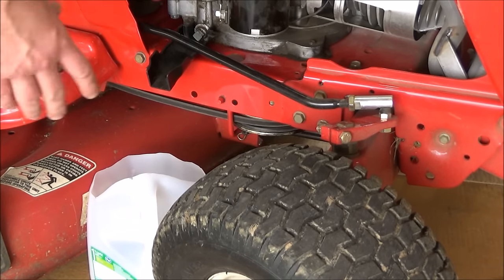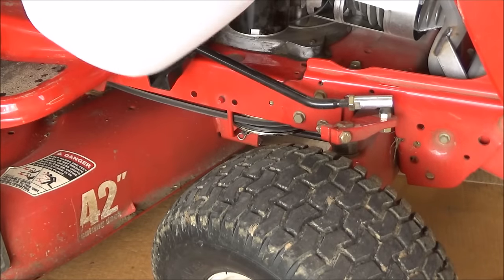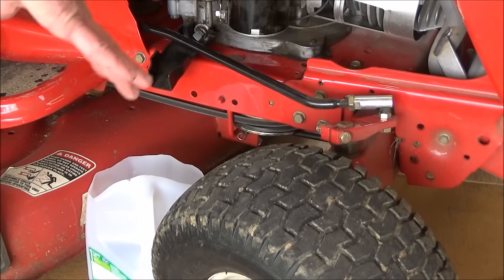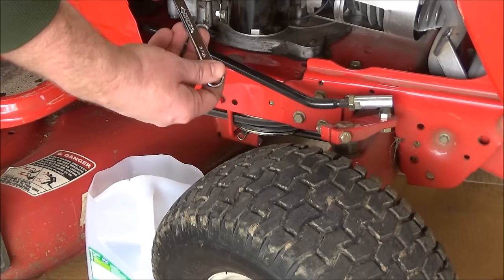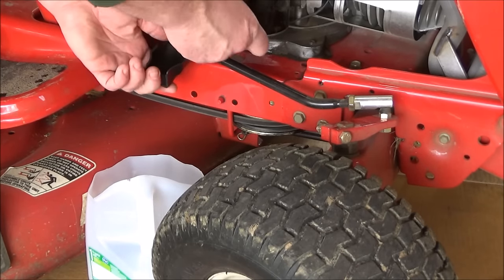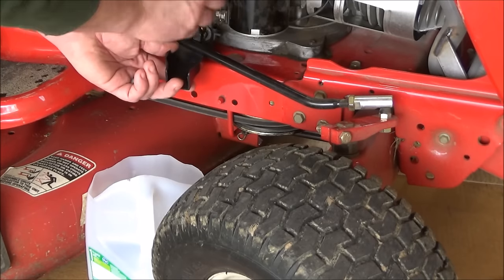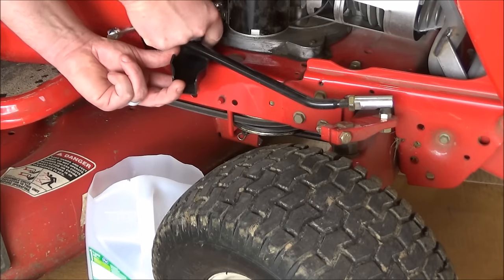Most oil pans will not fit between the tire and the cutting deck. So what I did is I just cut off the top of a milk jug to catch the oil, and then I'll dispose of it properly. What I'm going to use is a 7/16 wrench — that's a more common tool — that'll fit right on this drain plug. So just use your wrench to get it loosened up, then you can use your fingers to get it out the rest of the way.